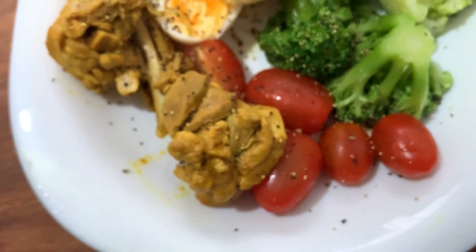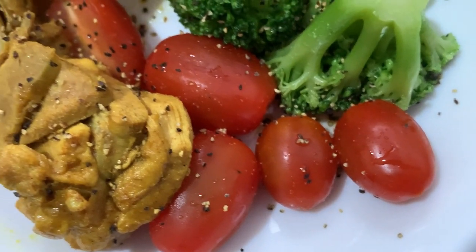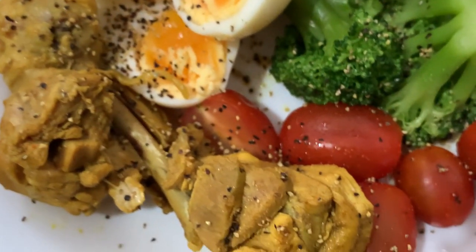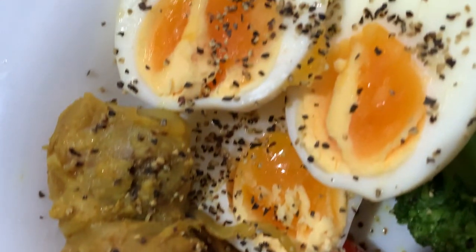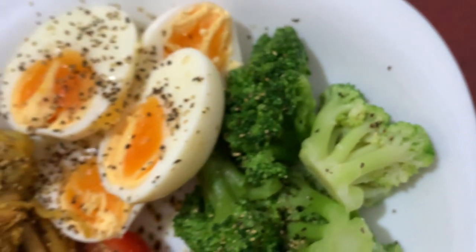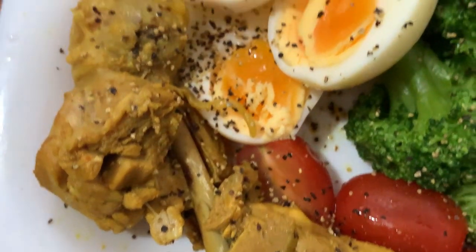Everyone, this is what you call a very healthy lunch. You have very sweet cherry tomatoes, two pieces of chicken leg, some broccoli, and a sprinkle of black pepper.